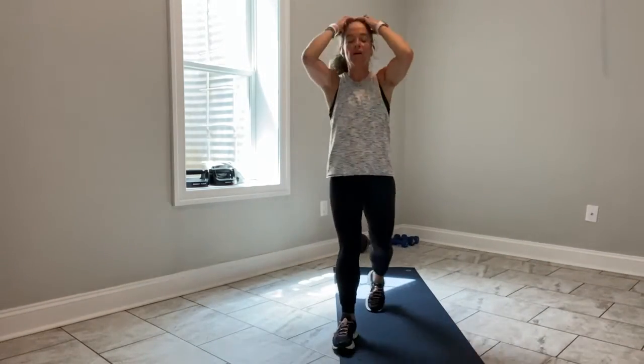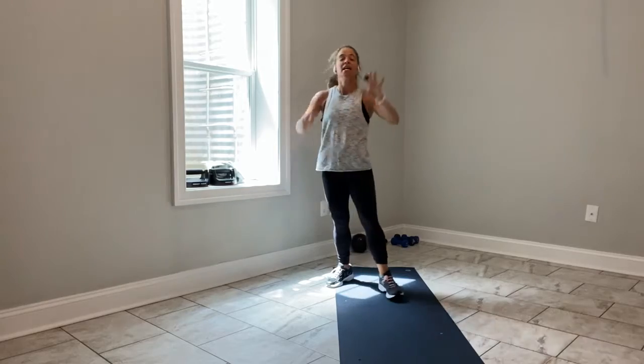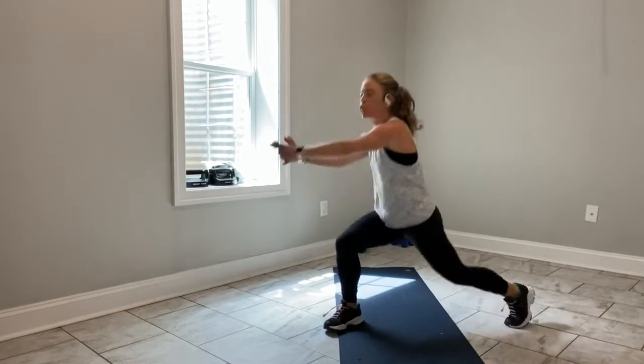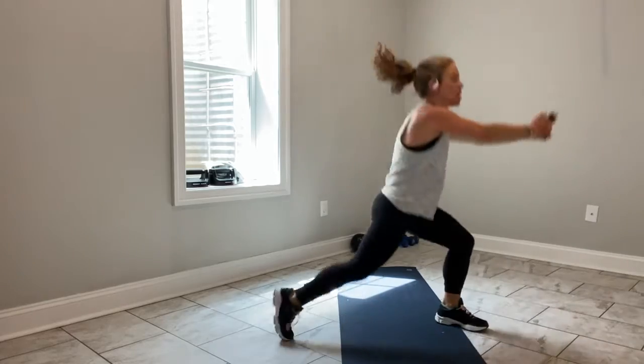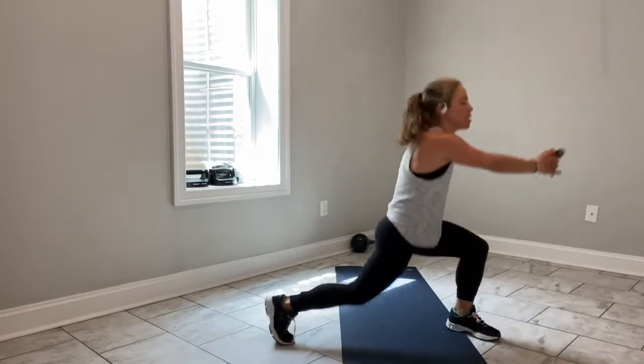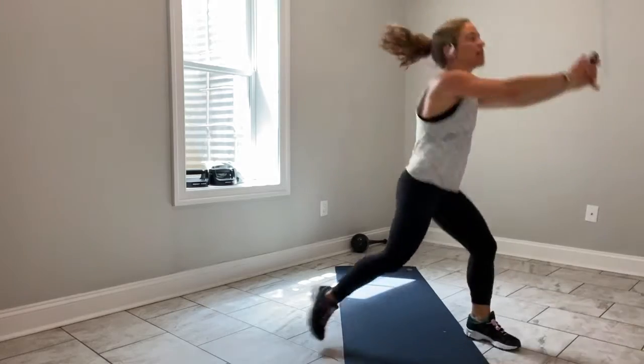15 seconds — you got it. 10 to go. Reach your fingers forward. Give me 4, 3, 2, last one — shake it out.